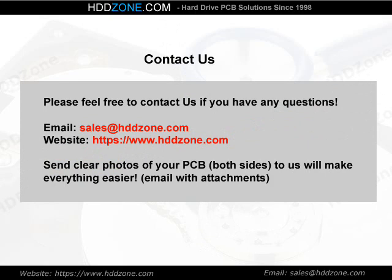Contact us. Please feel free to contact us if you have any questions. Email: sales@HDDzone.com. Website: https://www.hddzone.com. Sending clear photos of your PCB, both sides, to us will make everything easier. Email with attachments.